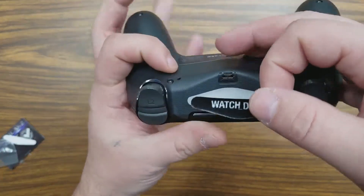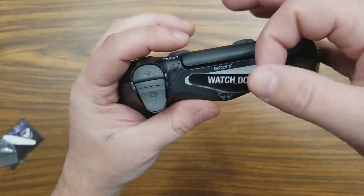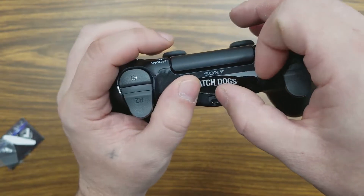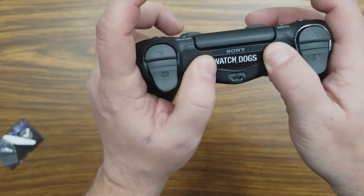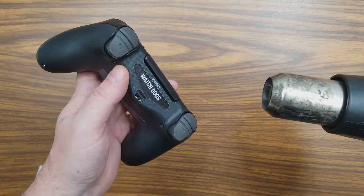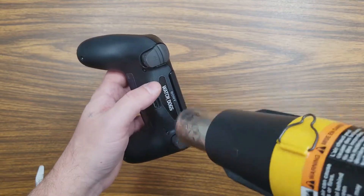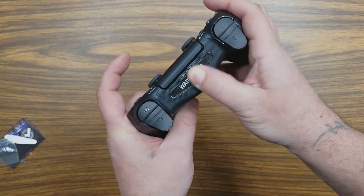Line it up and attach it on firmly, press it down like so. Once you get that put on, you're going to apply more heat to it — just like that. Like I said, it activates the adhesive and gets it to stick firmly.